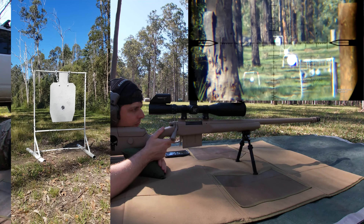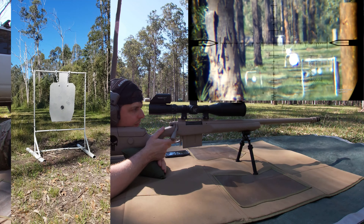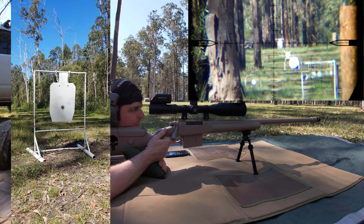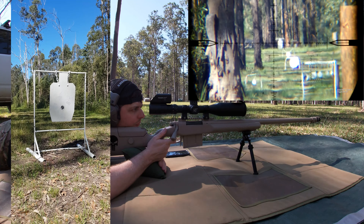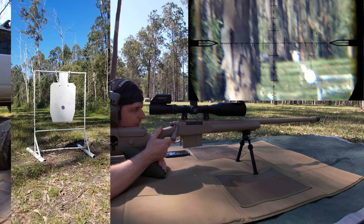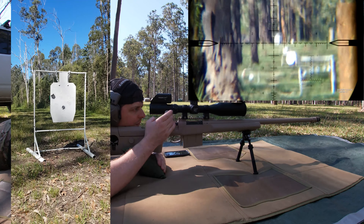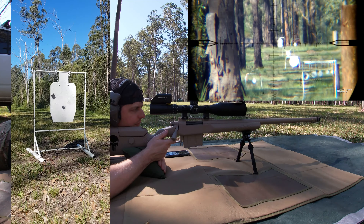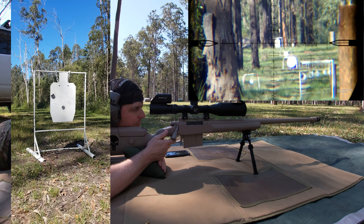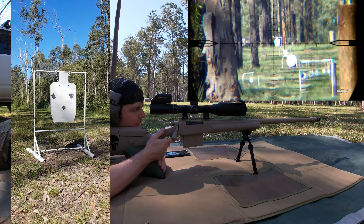That's a hit! Windage is perfect. I'll give it another one.